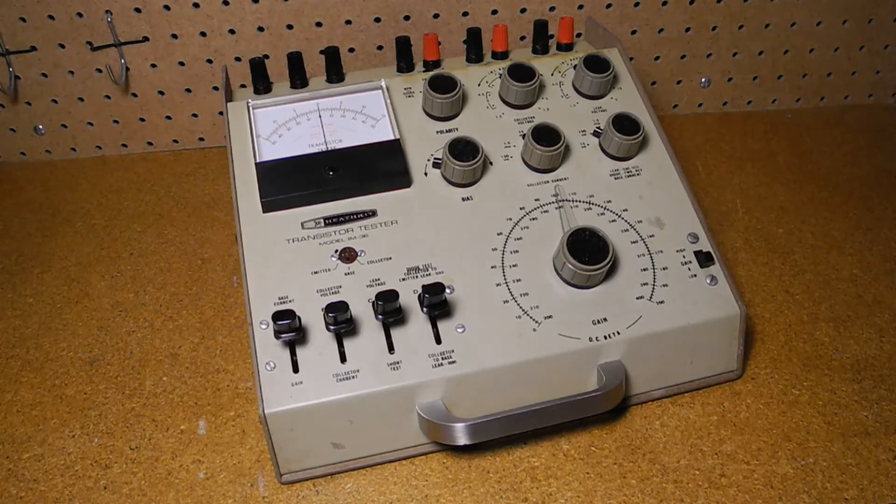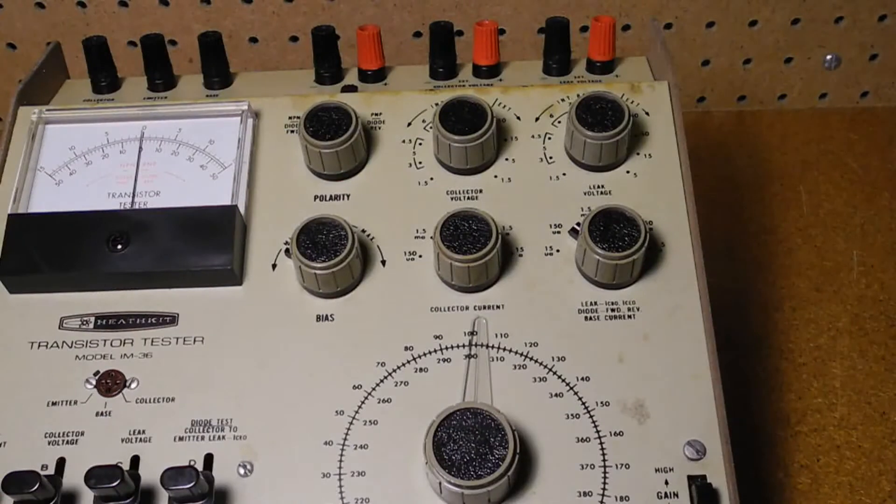The IM36 can perform basic DC analysis of NPN and PNP bipolar junction transistors, performing checks for shorts, leakage, and DC gain. It can measure DC gain, or beta, in two ranges from 0 to 200 and 200 to 400. It can also test diodes for forward and reverse current, and test with collector voltages from 1.5 to 9 volts in 1.5-volt steps, or with external voltages of 1.5, 5, 15, or 50 volts.